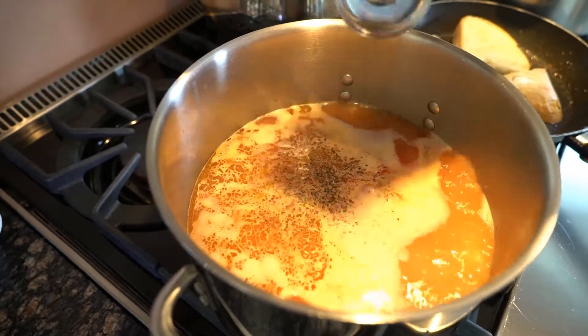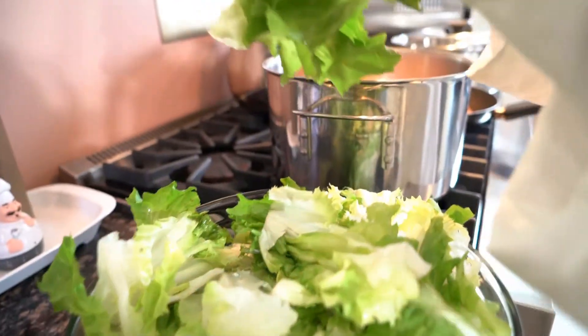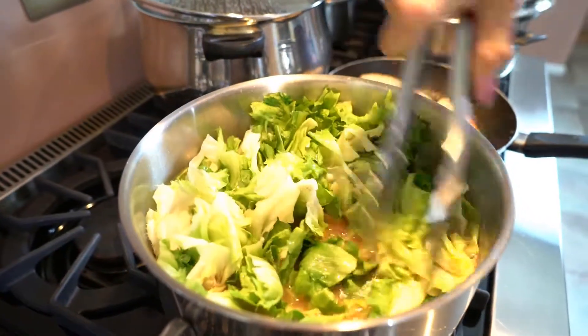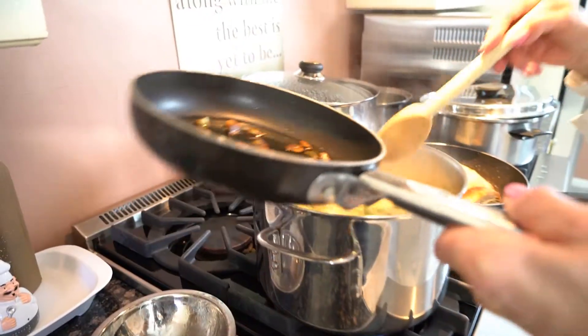At a full boil, add black pepper and chili pepper. Now I'm going to add my escarole and we're going to cook it. I'm pushing the escarole down. I'm adding the prosciutto and the garlic and oil too.